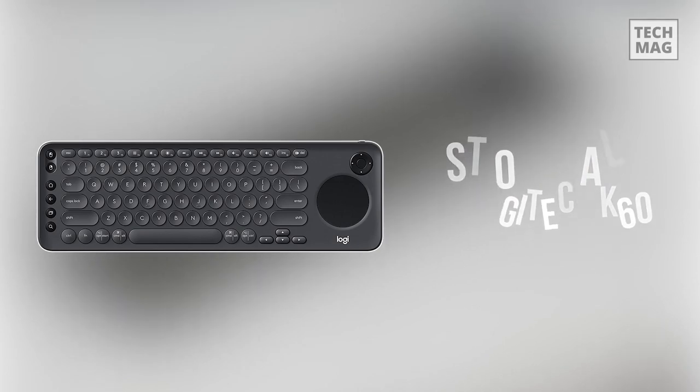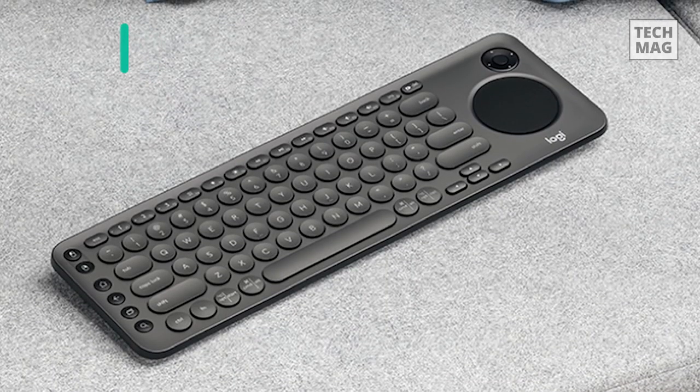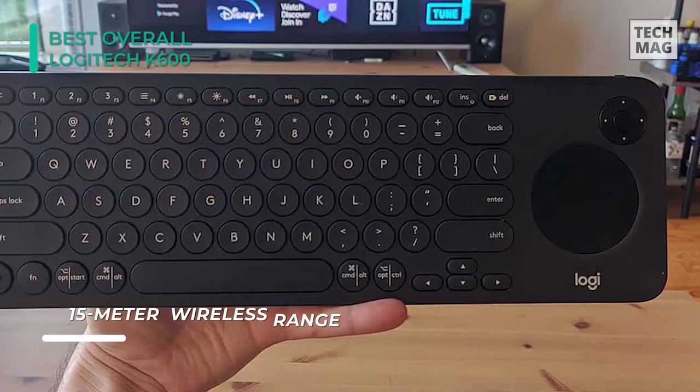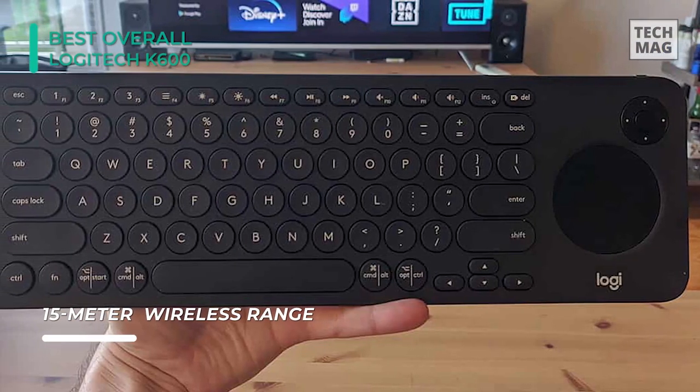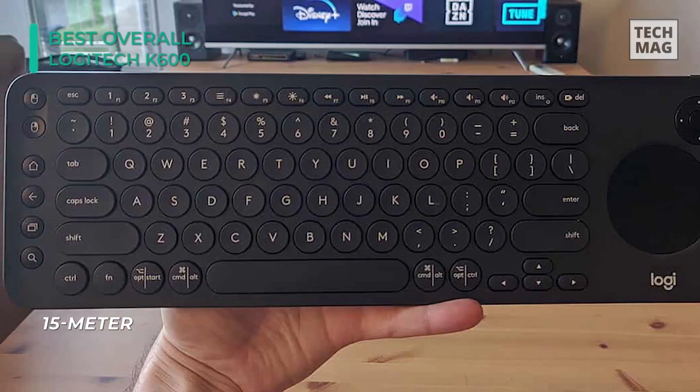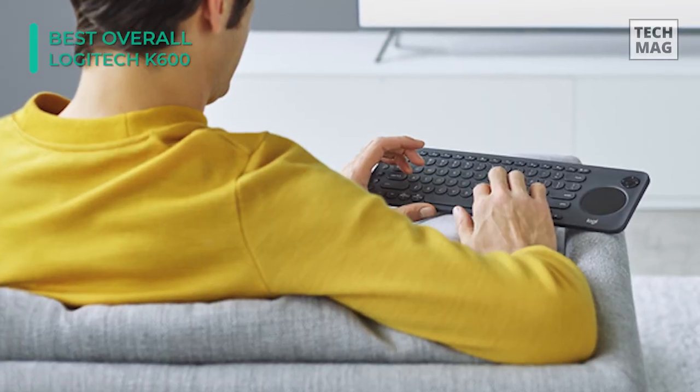have a peek at the Logitech K600 TV. This device will cover a broad range of things a person might want to do using the Android TV. Although the keyboard's adaptability may be irregular to some extent, we strongly suggest you at least give it a try to the Logitech K600 Smart TV Keyboard.